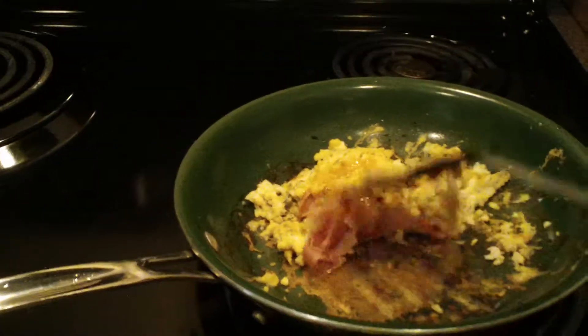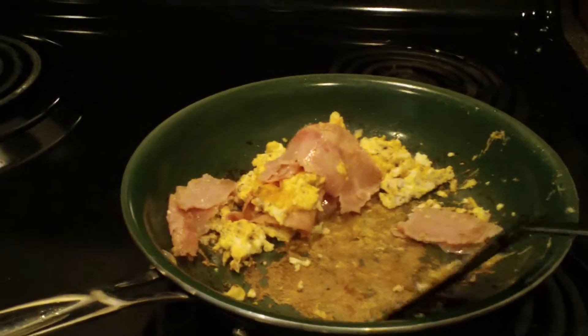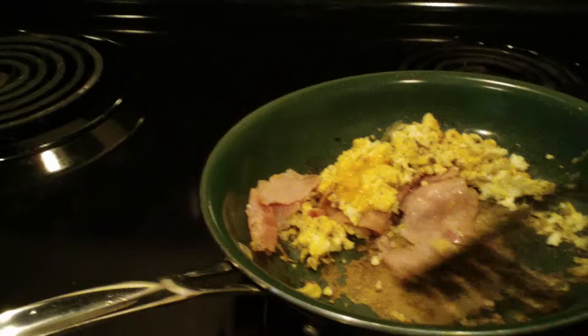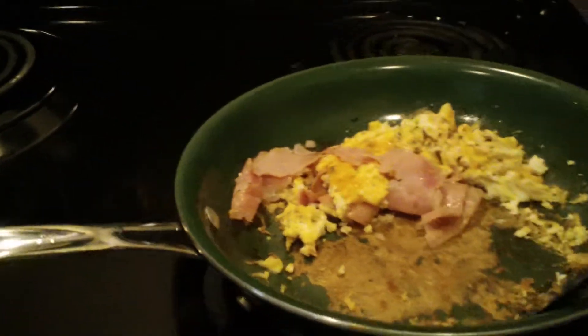Here's your great Orgreenic. Your Orgreenic, you stinkik. Look at that — nothing comes off of that. It sticks. That's a permanent, permanent part of the pan now. The egg now becomes the permanent part of the pan.